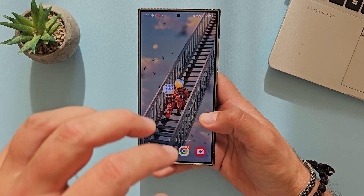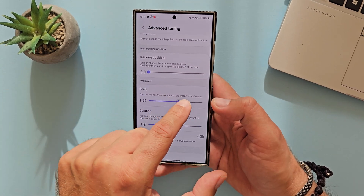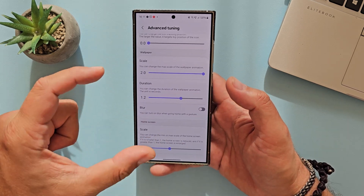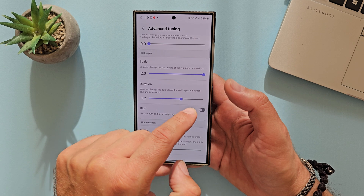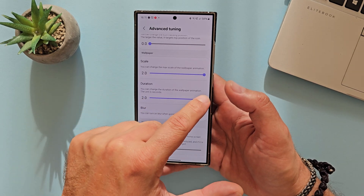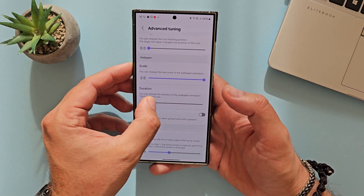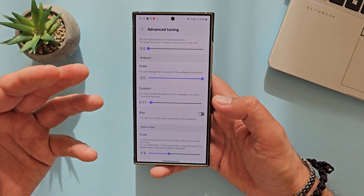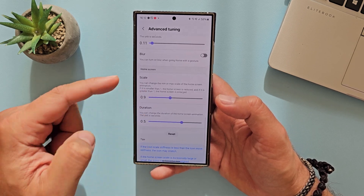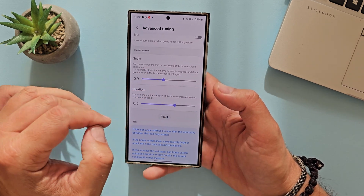And then, wallpaper — this is zooming in and zooming out of the wallpaper. You can change the max scale of the wallpaper animation, with 1.0 being the lowest and 2.0 being the highest. And then the duration of the wallpaper animation in seconds — so you can do two seconds, or adjust it to no animation whatsoever. We also have the scale for the home screen, with scale and duration. There is also a reset button — in case you mess it up, click it and everything resets.